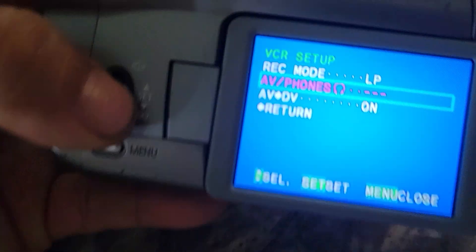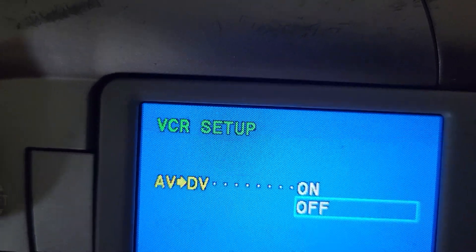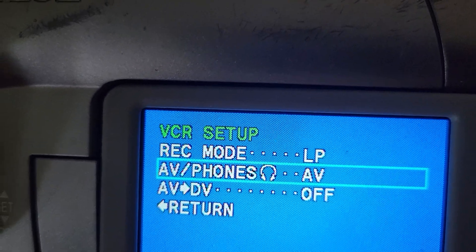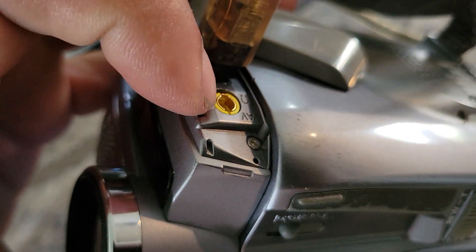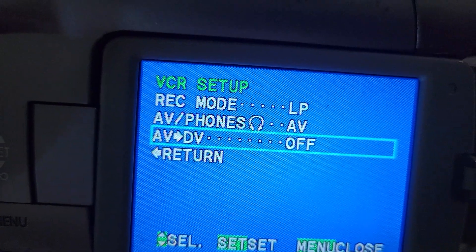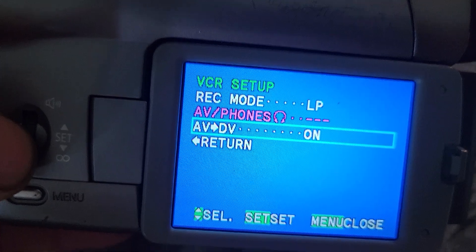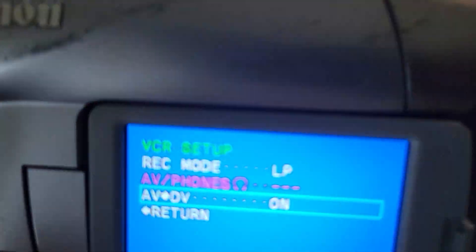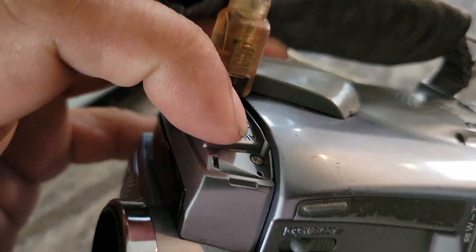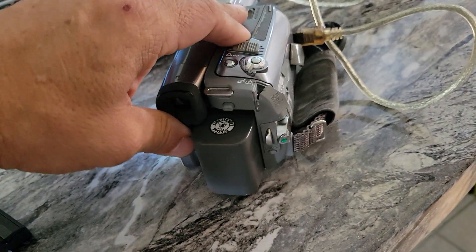Then go to VCR Setup. You can turn it off — when it's off, the AV port is an output to view the camcorder on a TV. But when we turn on the analog-to-digital converter, this port becomes an input instead.